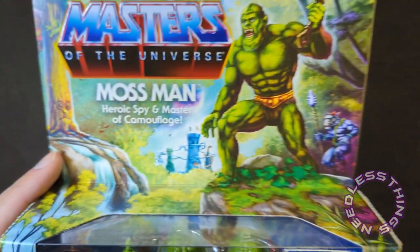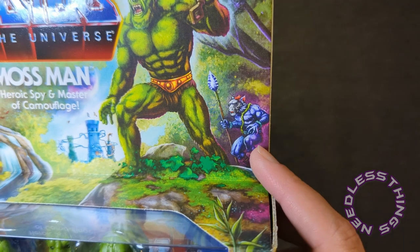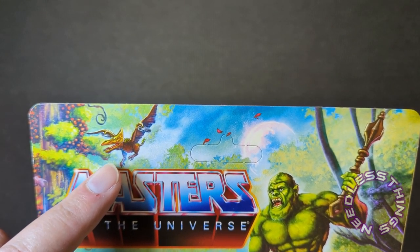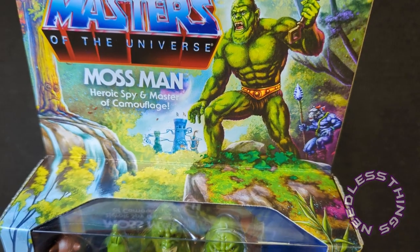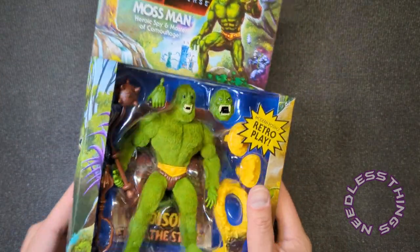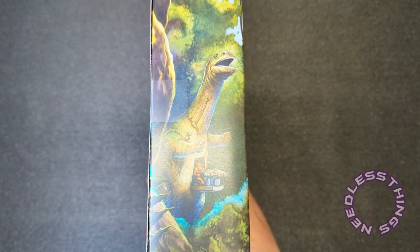Is that a Turbodactyl flying around up there? Looks a little small but maybe. And then on the back of course is the Eternia playset — that'll be here sometime next year. I'm very excited about that. What a review that's going to be.